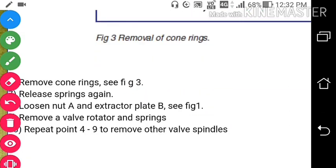To summarize the steps: remove the cone, compress the spring, release the spring, loosen nut A and extractor plate B, remove the valve rotator, rota cap, and spring. Repeat the procedure to remove the other valve spindle.